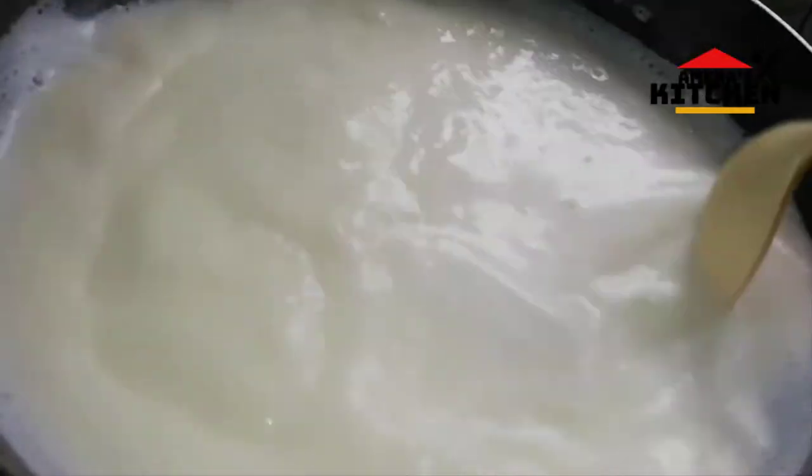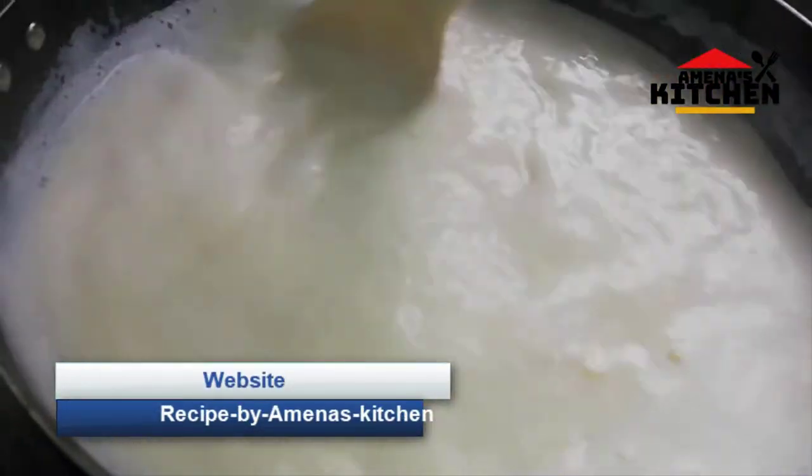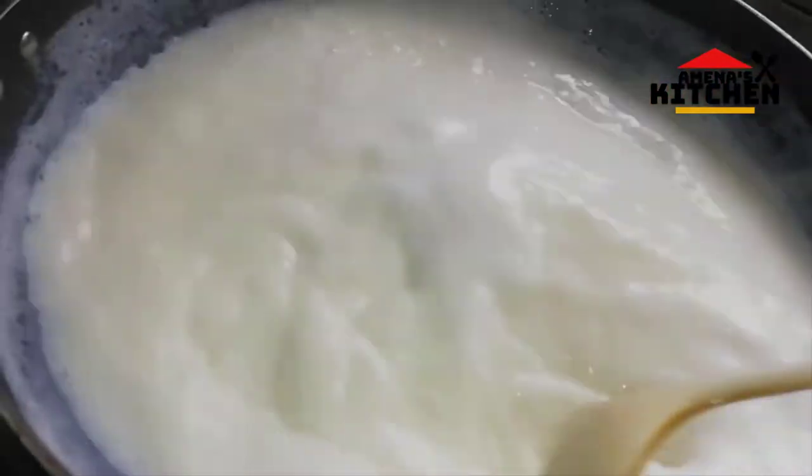I will take a few minutes to cook. I will put a little bit into the bowl and cook it all the way through.